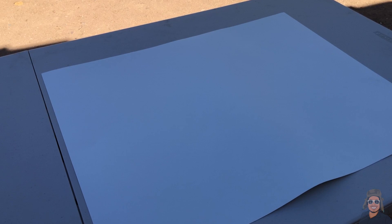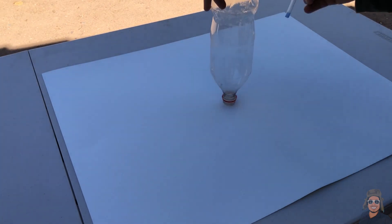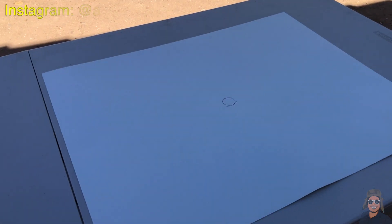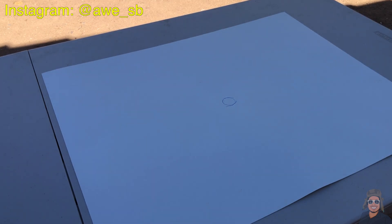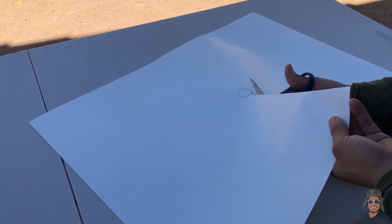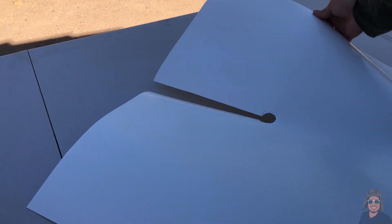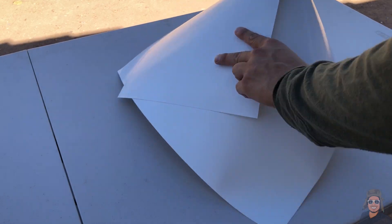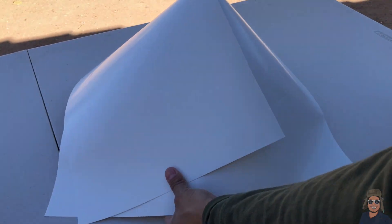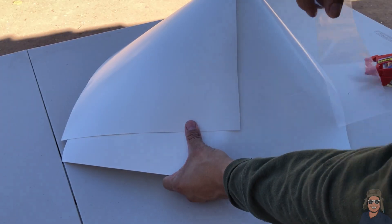The first thing we have to do is trace the tip of the bottle on the center of your cardboard paper with a pen. Once you've got that done, grab your scissors and cut through the center of the cardboard paper. Then fold it into a cone shape, and add tape to the edge so it stays together.